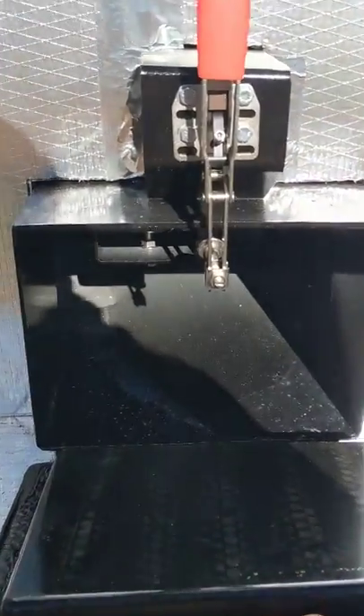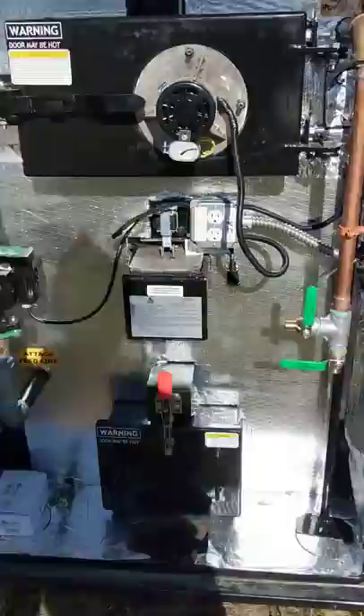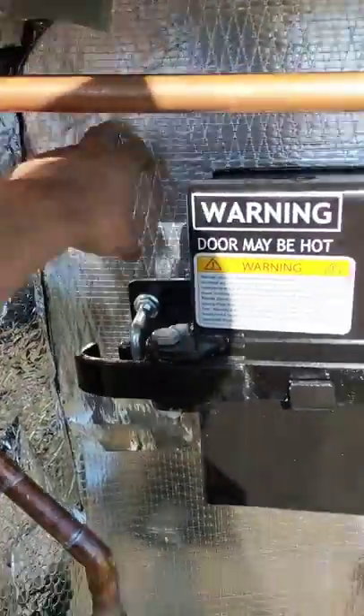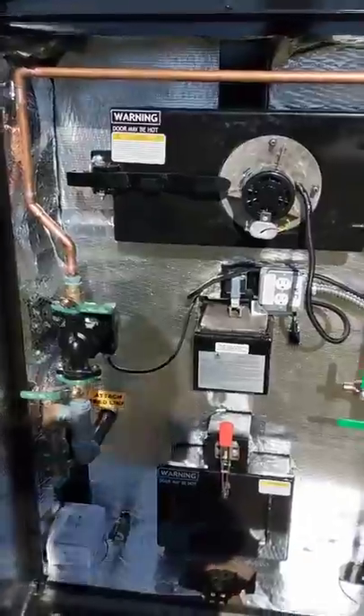Falls right out — you can get right in there, clean out what you need to. And then putting it back on is as simple as putting it back on there like that — it falls right down on those two tabs on the bottom. They also changed the insulation around — we went with a two-inch fiberglass board on the back, gives us a lot more depth for plumbing. Very nice stove.